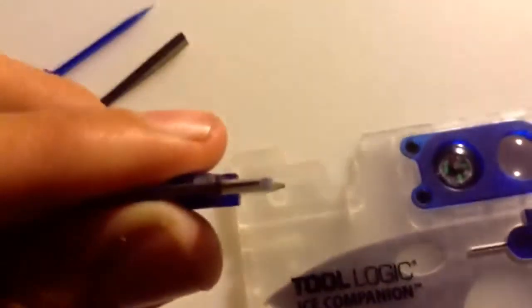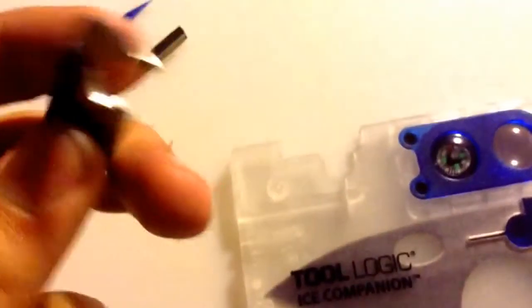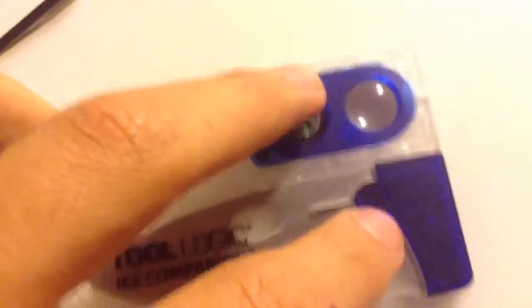On top — let me go ahead and get this out — this is very nice: this is a bottle opener, and also has a flathead screwdriver. It's very nice, works very great. I've actually used it a couple times and it works very good.